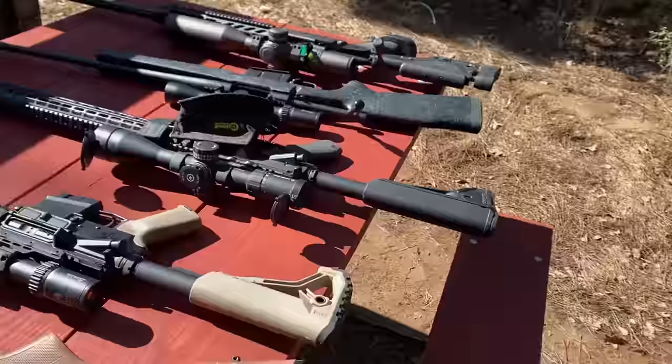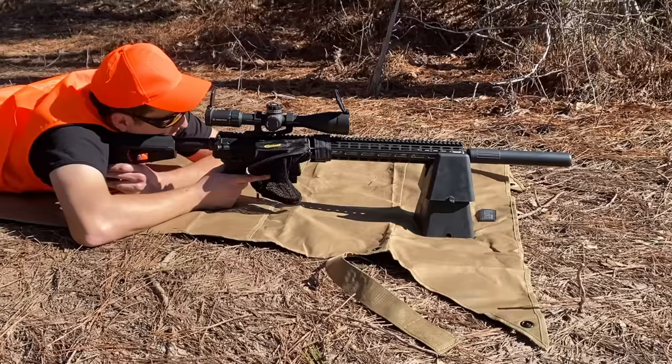Sir, yes, sir! Too little. Too heavy. You know what? This one looks good.